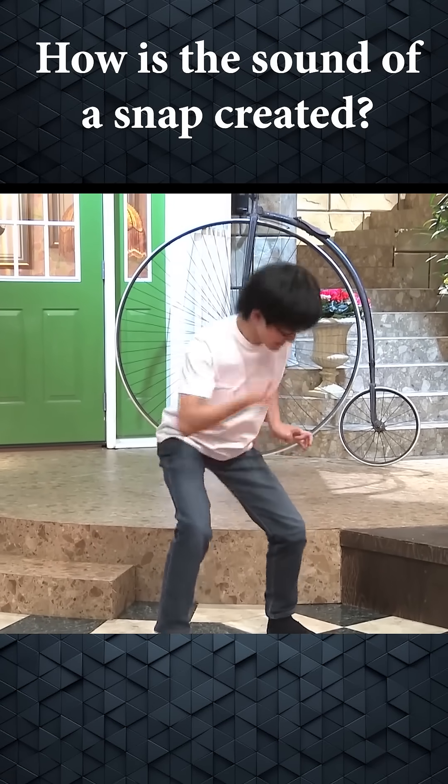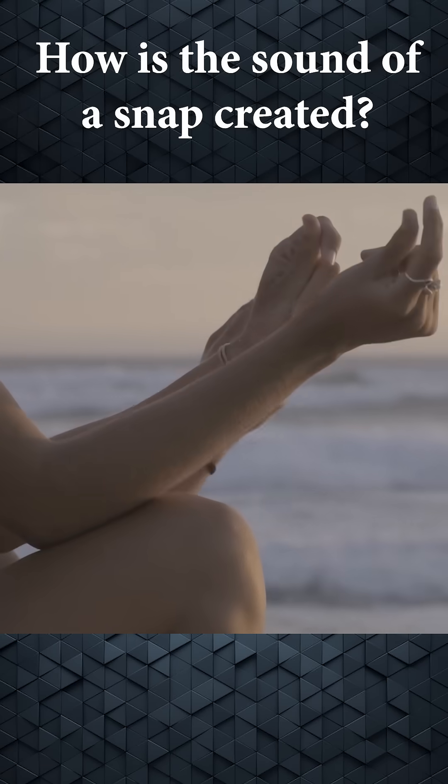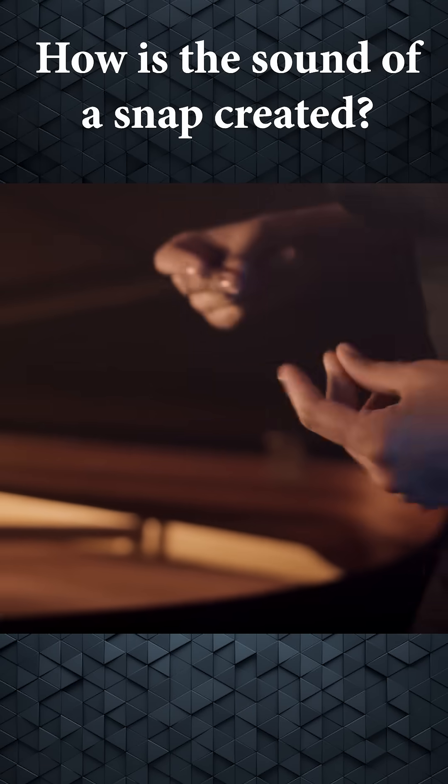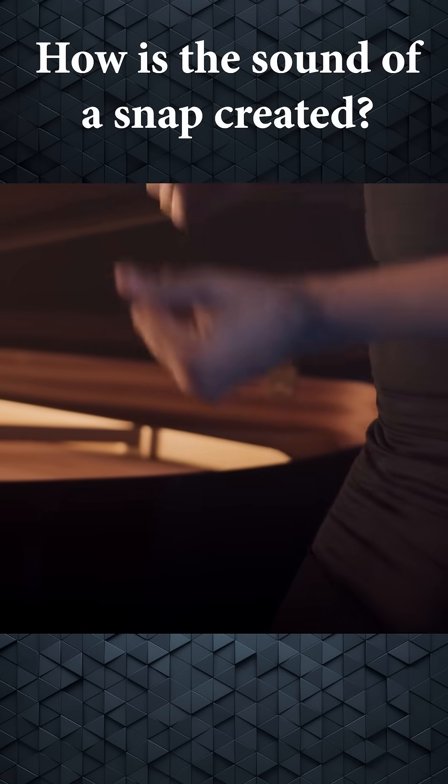How is the sound of a snap created? Snapping fingers is one of the milestones on our journey to adulthood. We spend our youth mastering the art of snapping fingers without realizing it's one of the most destructive forces in the universe.